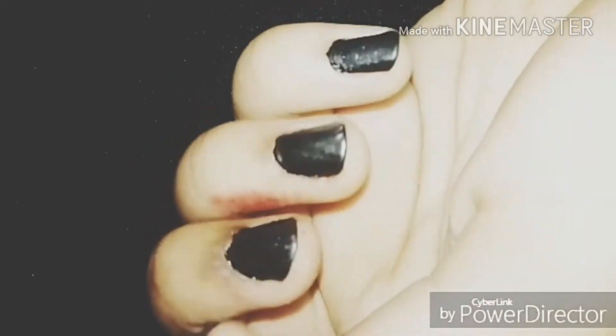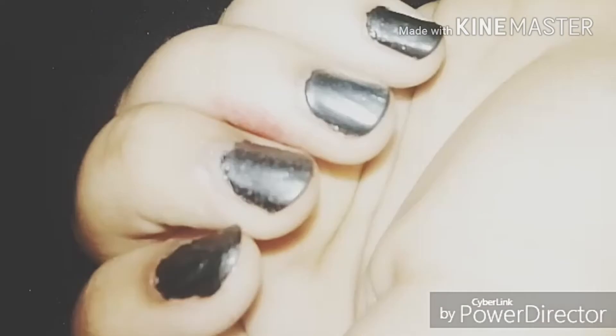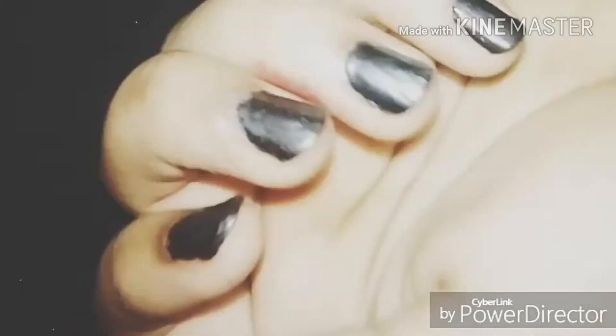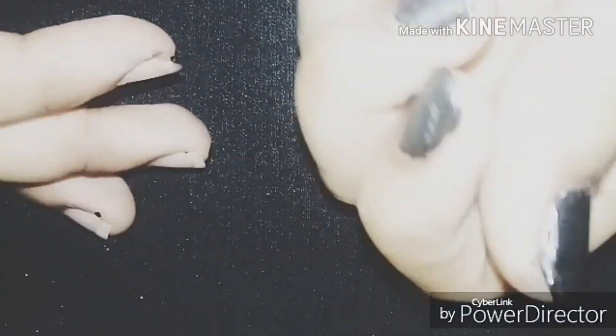Here we got our matte look — you guys can see it's so beautiful and perfect matte! I love this color in this matte finish. Please like and subscribe to my channel; more videos are coming soon. See you in the next video, bye bye!